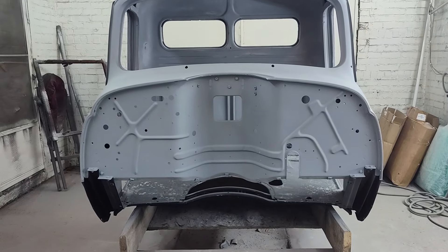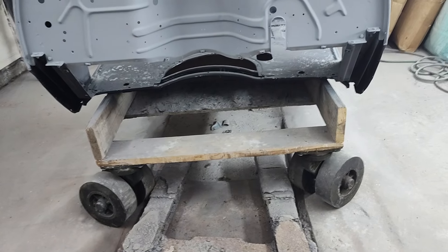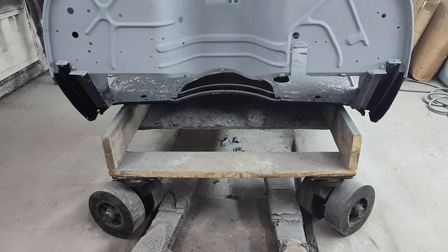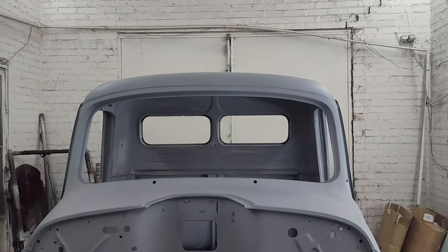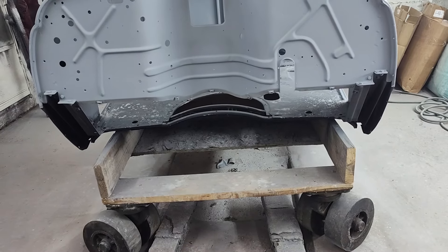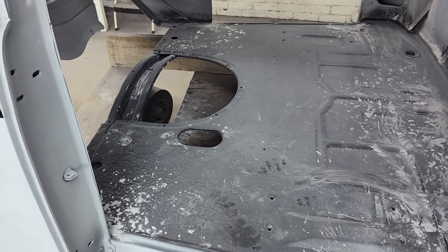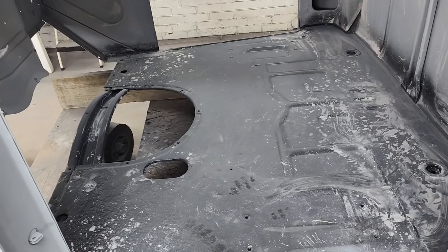I got the cab in the spray booth now. Last time we talked about this dolly — just a real redneck kind of deal — but it worked great. In this building it's old, so I had to go up a ramp, go around to the front of the building, come in through these big doors, go through the parking lot. No problem pushing this in here myself. I put a ratchet strap around it so it wouldn't fall off the dolly and rolled it right in. Piece of cake.